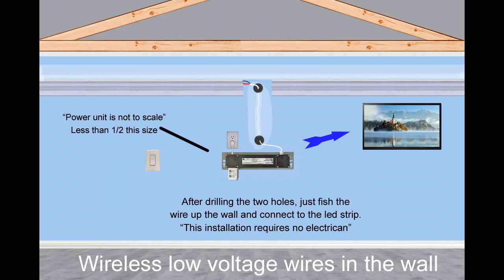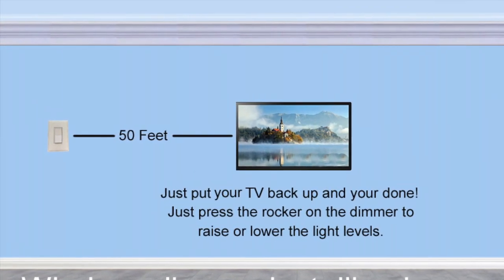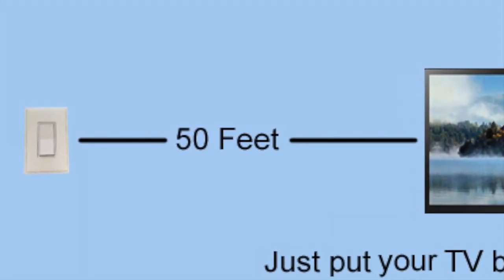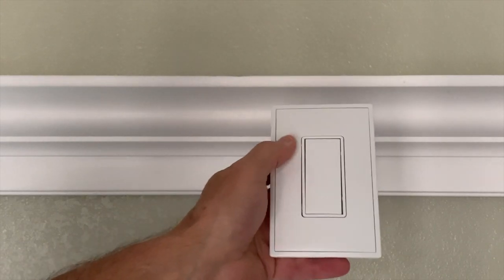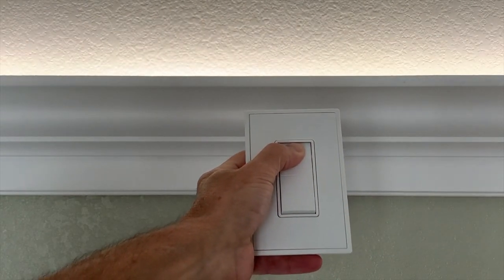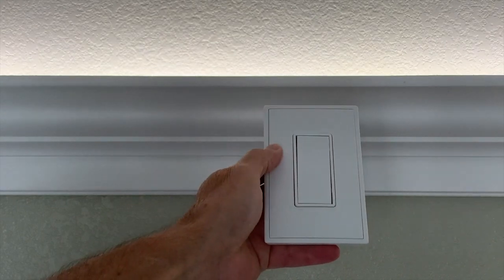This installation should not require an electrician. Just put your TV back up on your wall and you're done. Press the rocker switch up and down to lower and raise the light levels. You can mount this wireless dimmer on most any surface — no hole or mounting box is required. It has memory light levels and fades or rises when turned on or off.